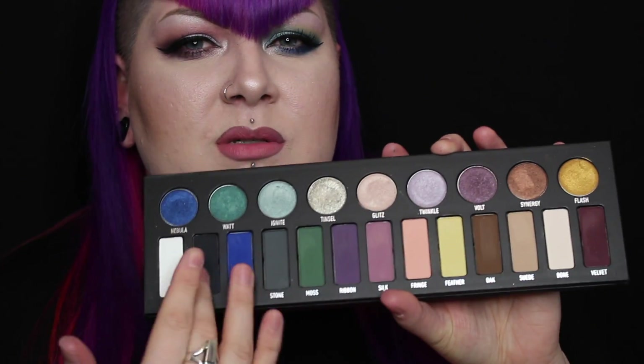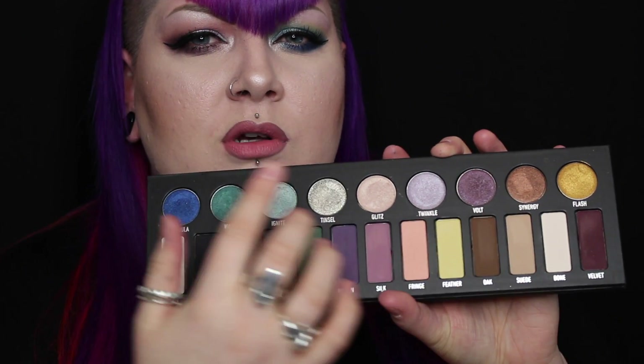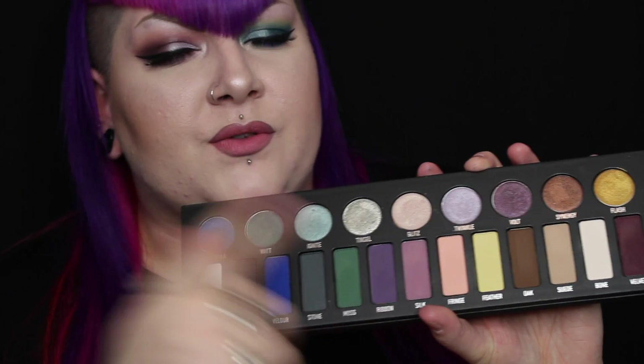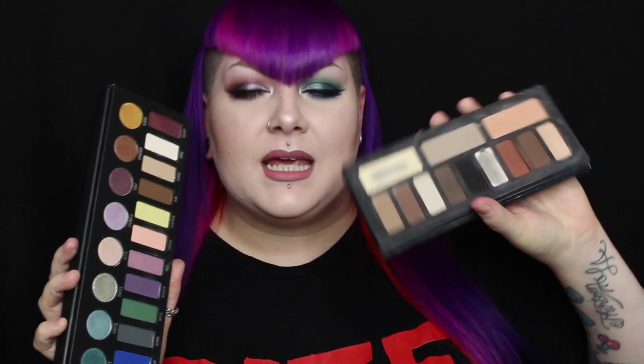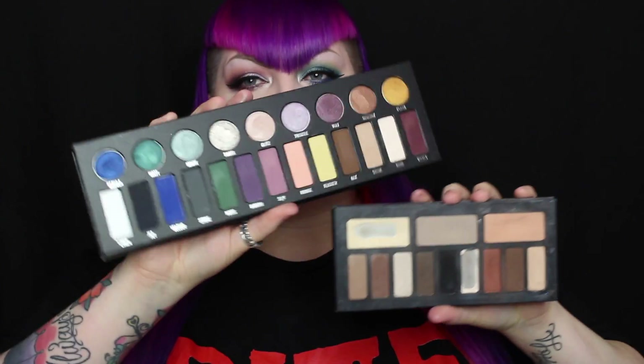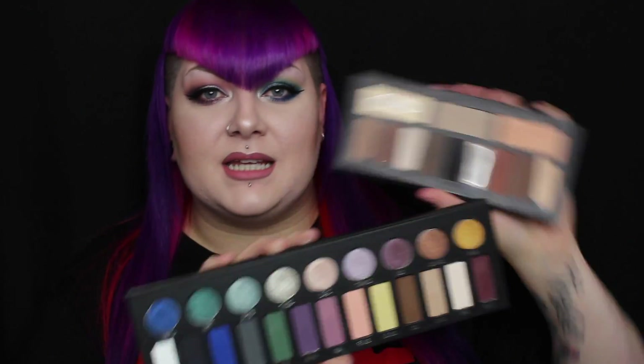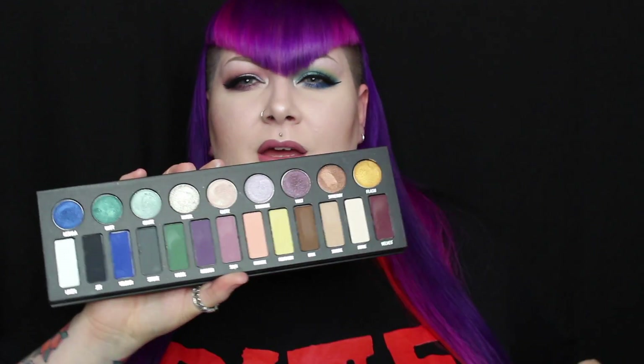So my final thoughts on this palette. I do really like it and I think it's definitely worth the money. It seems more like a palette where I'm not going to be able to create that many full looks with just this one palette, but I will use shadows from it. When you compare the size and price — this one is £36 and this one is £50, and it's nearly double the size — so I'd say this one is definitely worth the money. I just don't think it's as cohesive a palette as the Shade and Light palette.